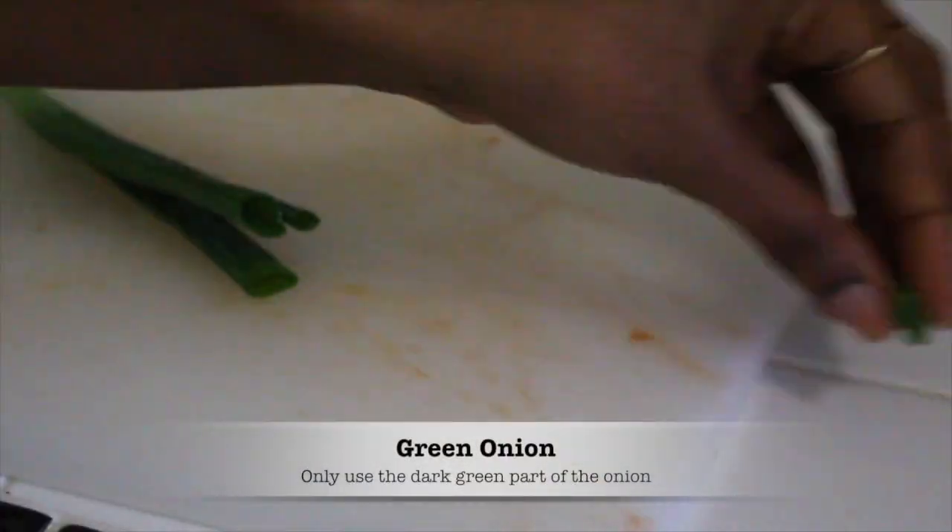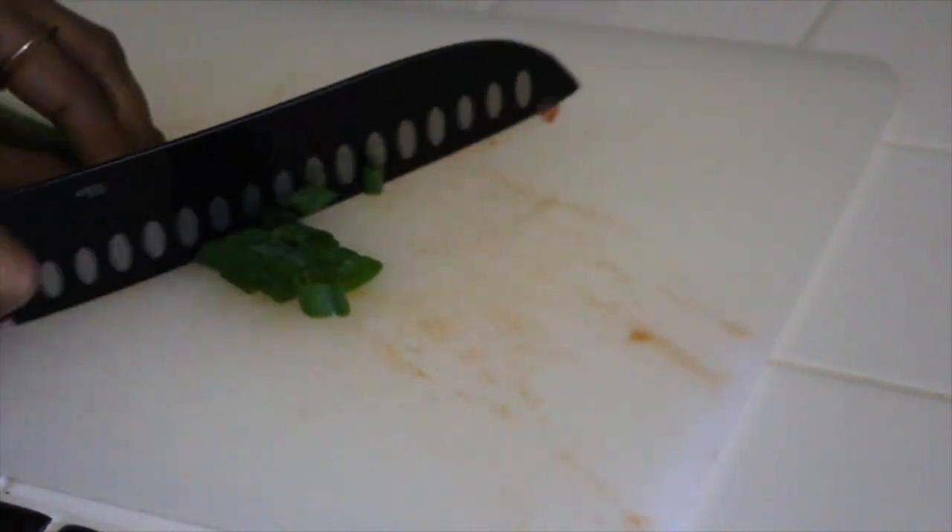Now we're going to cut a green onion into small pieces. We're only going to use the dark green part of the green onion — you're not going to go down to the lighter part.